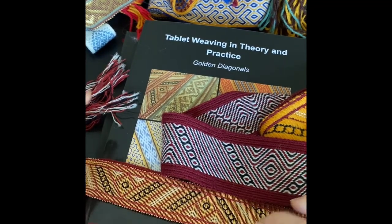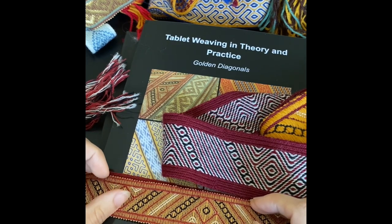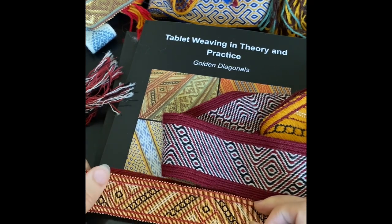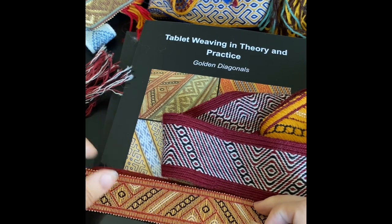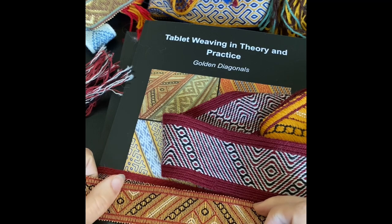Golden Diagonals Band 9 is based on a fragment of Norfri held by the Victoria and Albert Museum in the UK. It's dated to the 12th century and it's believed that it was woven in Palermo in Sicily.